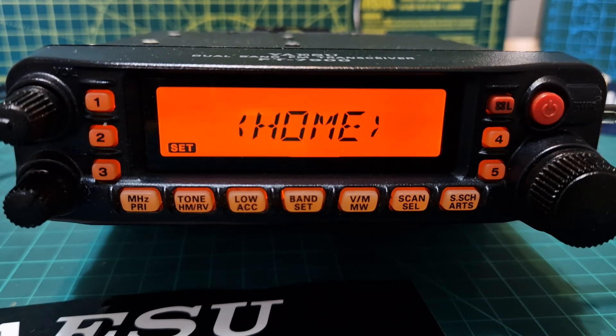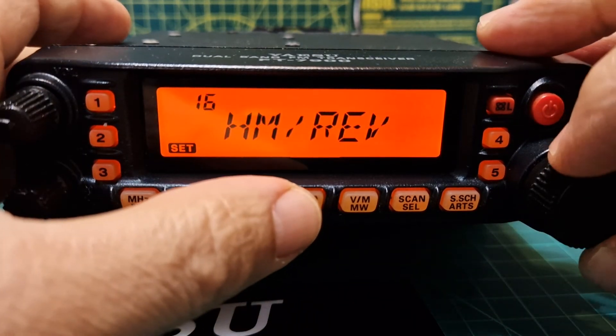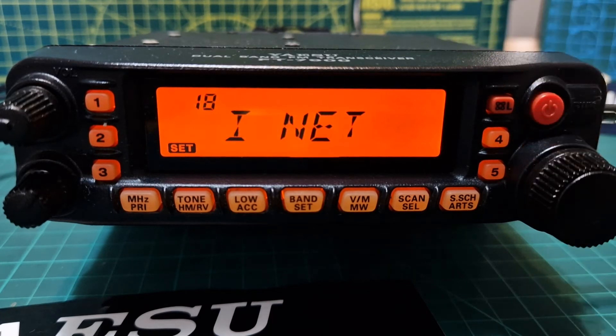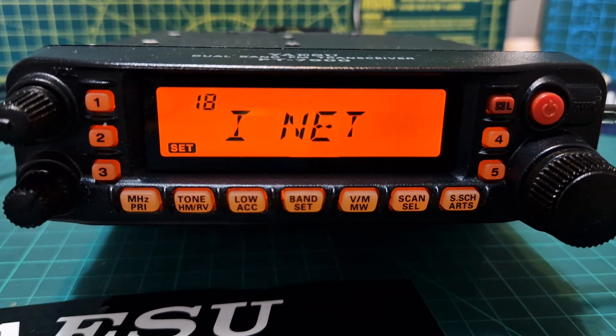For 'Home': press and hold the Tone/HM RV key for half a second to record a favourite home channel. Number seventeen, Hyper, enables or disables the automatic writing feature of the hyper memory. Number eighteen, Inet, selects the internet connection mode — there are three different modes.